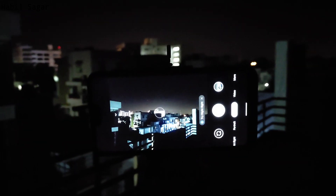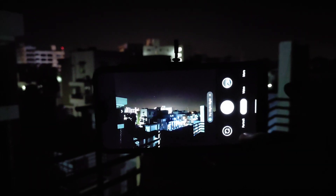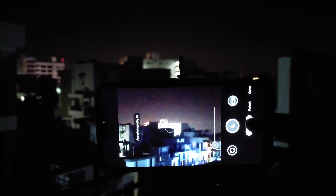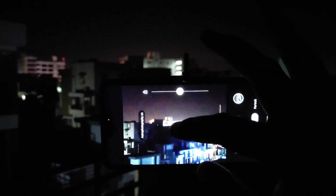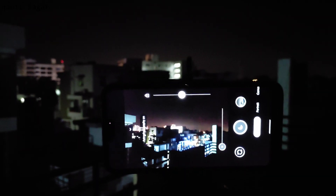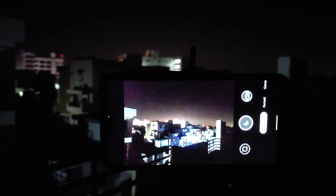Now let's go to night sight. When you switch to night sight now, it will show you the astro photography option here — you can see that astro photography is on. Again, there's a bug where you have to double click to get the view. This is one problem that this APK has. Now let's click the photo again — double click to focus — and simply click here.